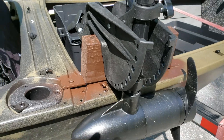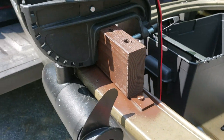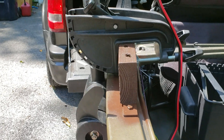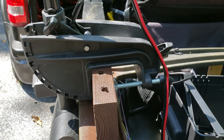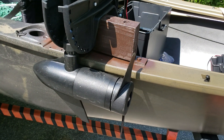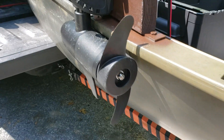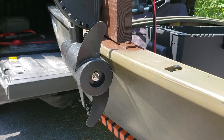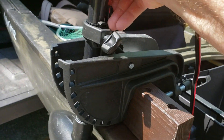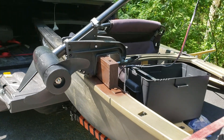I've got holes drilled through the polyethylene material here, and then I've got lock washers and nuts on the bottom side. I basically just mounted a block of two-by-four to the side of the kayak — it's as simple as that. Then I've got the motor hooked right up to it. There's no need for it to extend further away; it's tucked right up against the kayak and we're good to go.